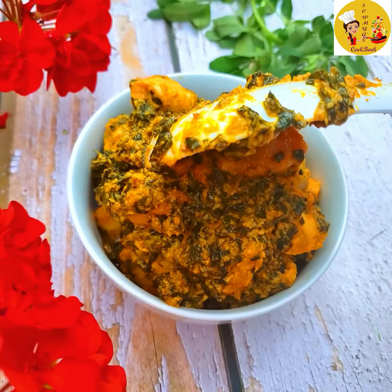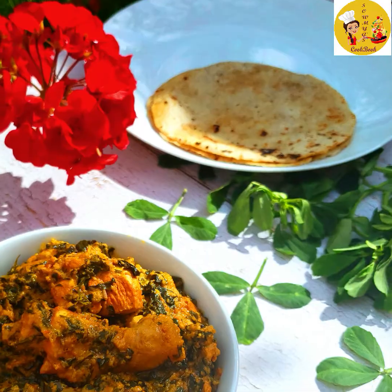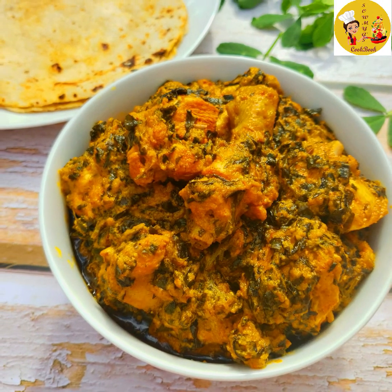So friends, do try this recipe and let me know how it turned out in the comment section. Also please like and follow my Facebook page and YouTube channel for more such interesting recipes. Thanks for watching.